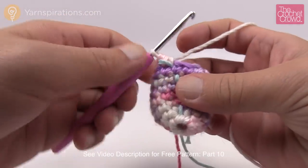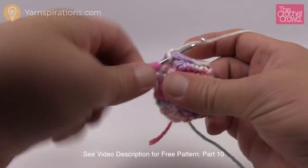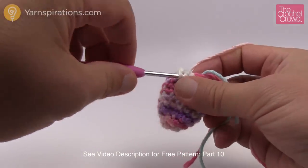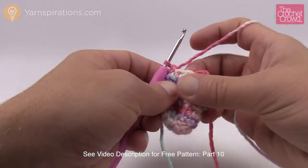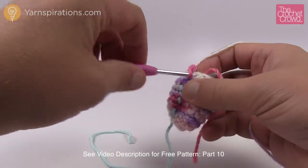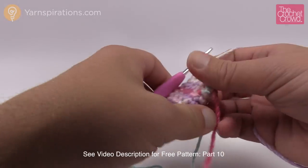Round number eight starts off with one single crochet by itself and then a decrease — so the next two are together. Then another single crochet by itself and the next one is a decrease again. Do that same patterning going all the way around for round number eight. Rounds number nine and ten are both the same — just one single crochet into each. After those two rounds are done, we're going to lightly stuff this section and then continue on.